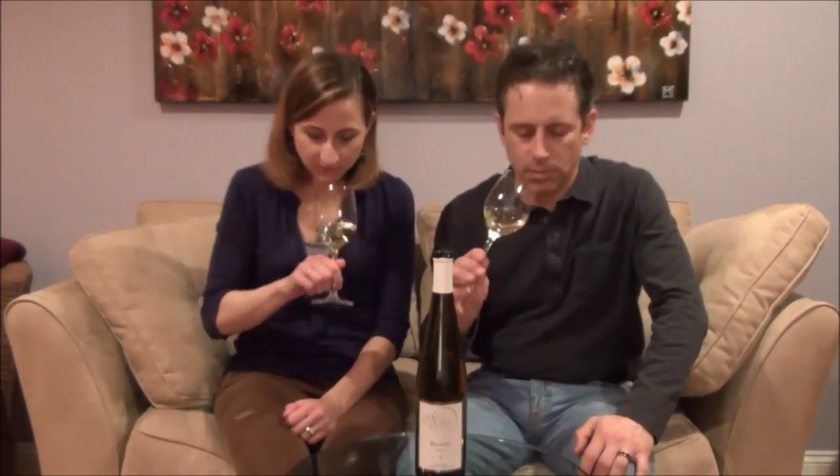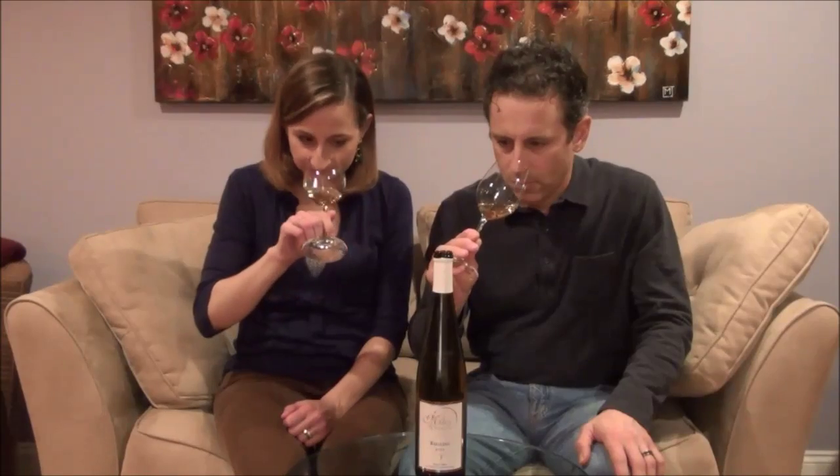It's a nice yellow color. Decent nose on it — it actually smells a little bit of honey. It smells like this is going to be a sweeter wine. I agree — and I get tropical fruits in there, like papaya.